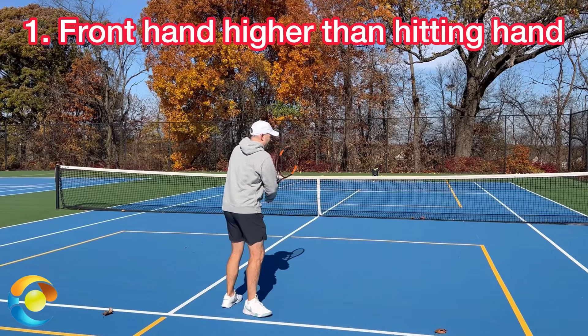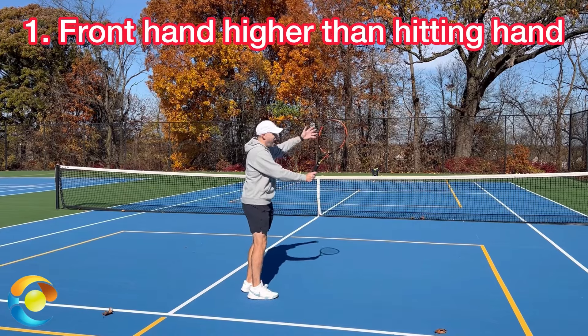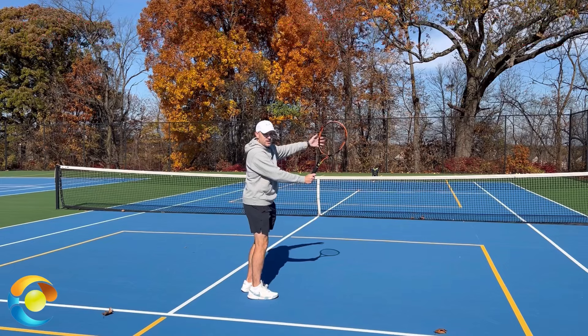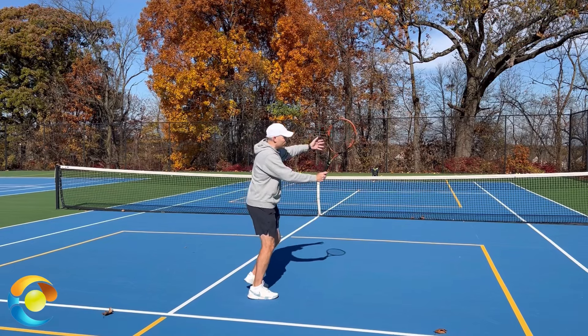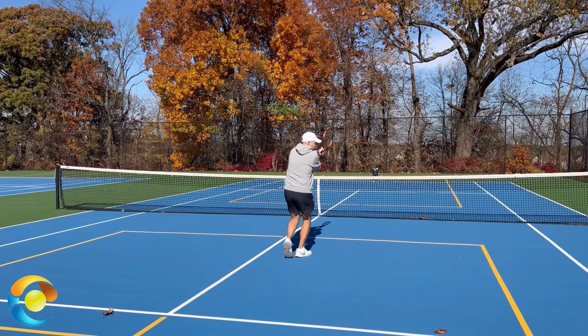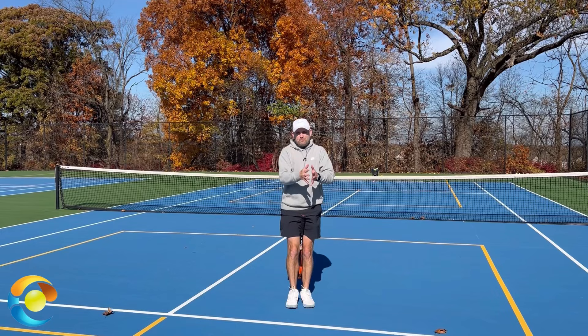Tip number one: when you set the racket for the high forehand volley, have your front hand higher than your hitting hand. What this does is it makes it very easy for you to take the throat of the racket forward and catch the throat. Our hands just anatomically move toward each other.